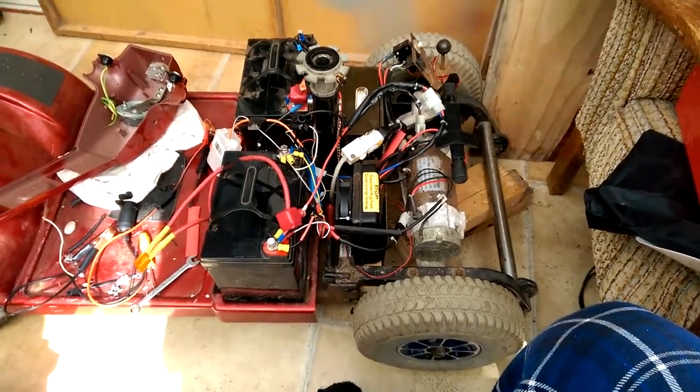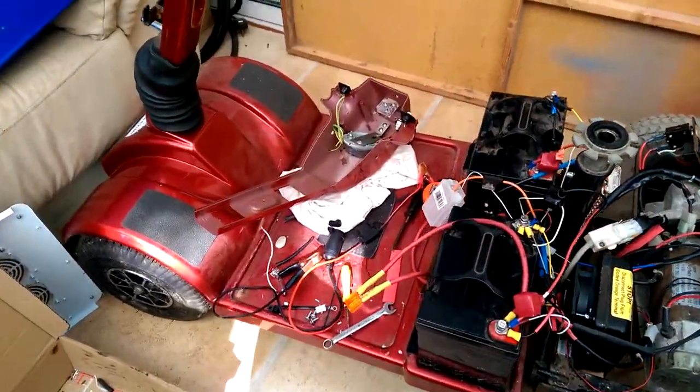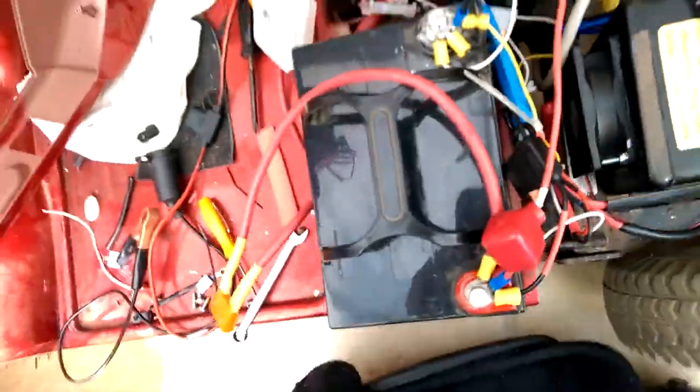Here we have my mobility scooter all ready for a run-up. I've modified it a little bit with a speed controller. You got to see that little computer fan — I've cut into that so that keeps it extra cool.